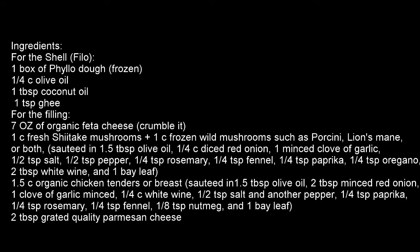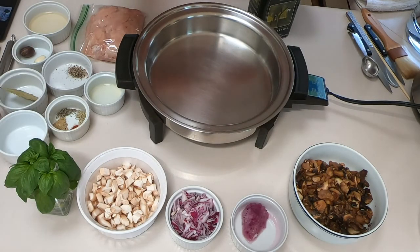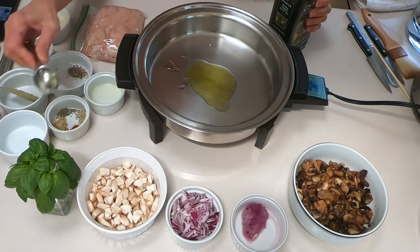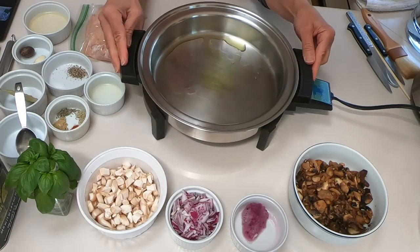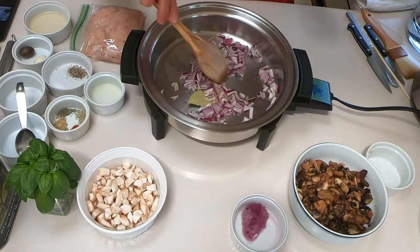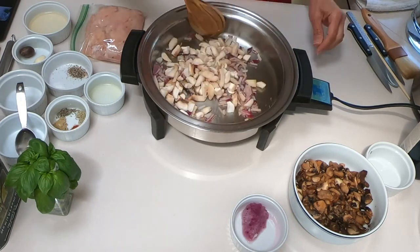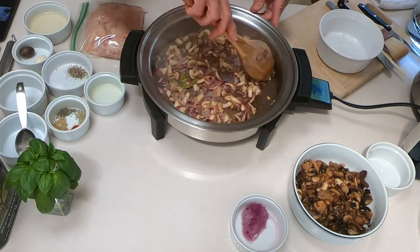I'm starting here on a medium heat skillet, adding my olive oil and a bay leaf, and I am going to sauté the onion — thinly cut onion. Here is the bay leaf, and I'm adding the shiitake mushroom cut into pieces. These are cleaned, thoroughly washed, and dried with a paper towel.